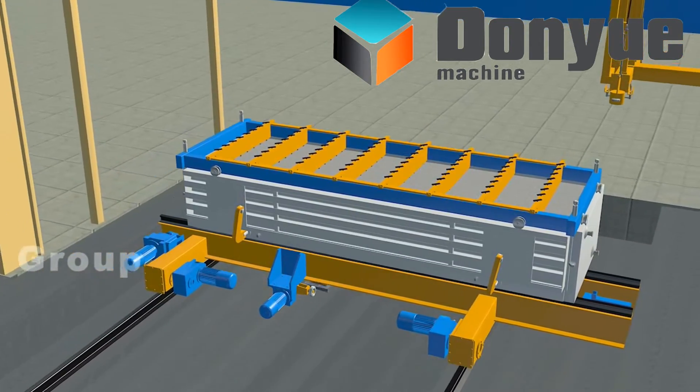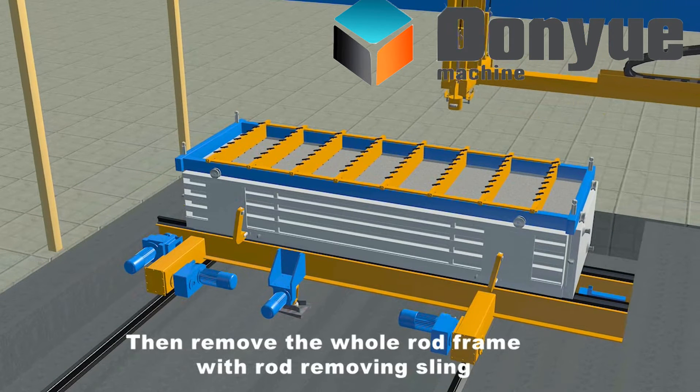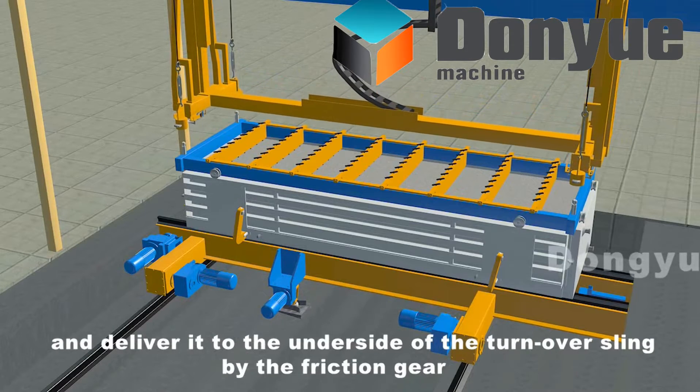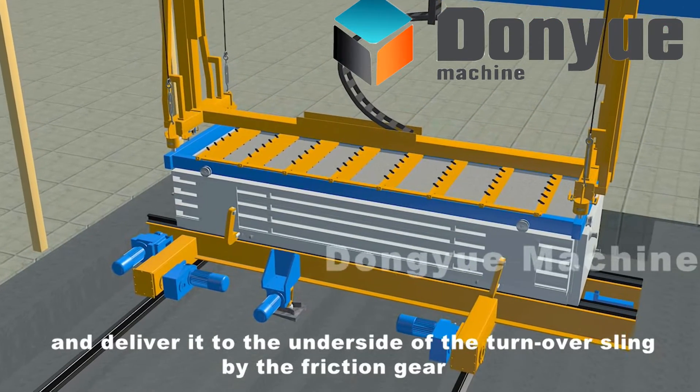Remove the whole rod frame with the rod removing sling and deliver it to the underside of the turnover sling by the friction gear.